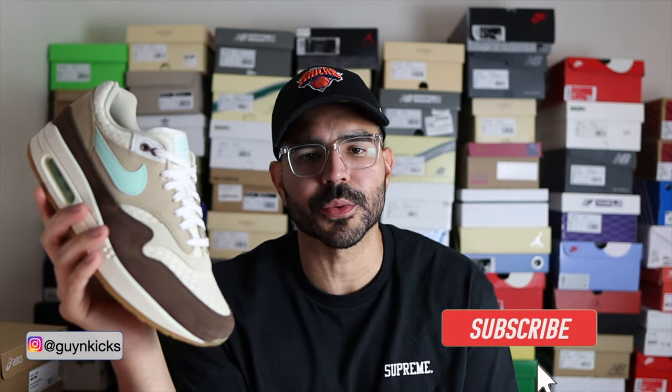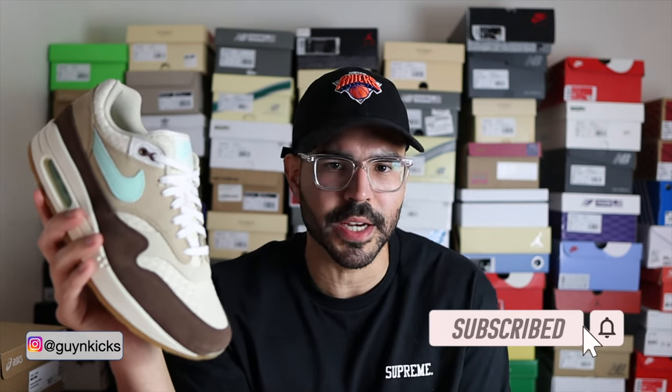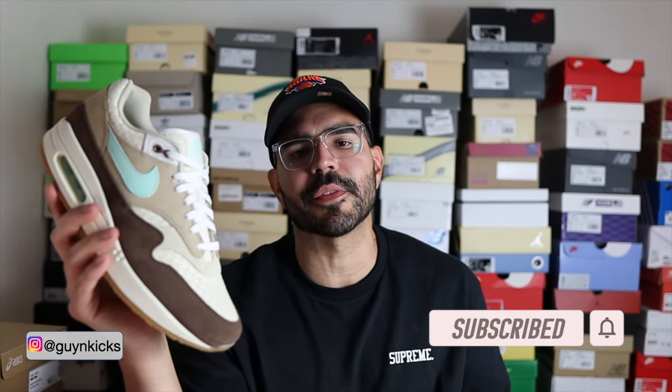In terms of sizing with the Air Max 1s, I recommend you go at least true to size. With other Air Maxes I've gone with a size 10 and felt they were just a little bit too long, so with these I went half a size down and kind of made a mistake. I don't know if it's because of the hemp — maybe it's not as stretchy as regular mesh — but these do feel a little more snug than I expected. I would have preferred going with my regular size 10, so consider that. Maybe I just need to break them in a bit more.